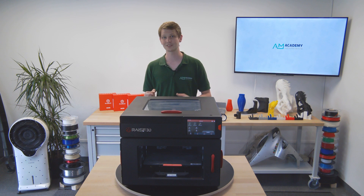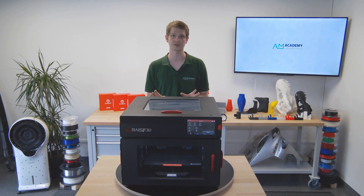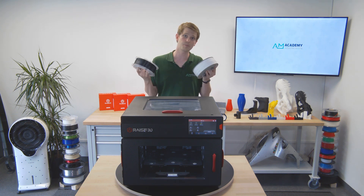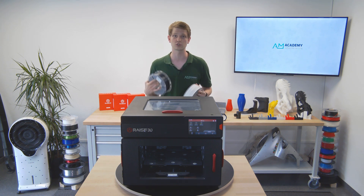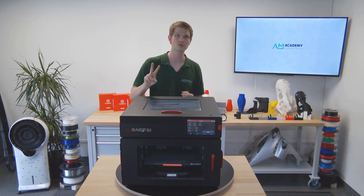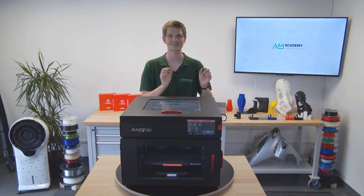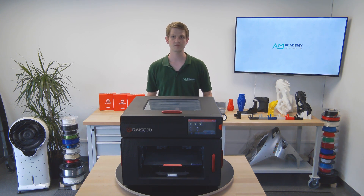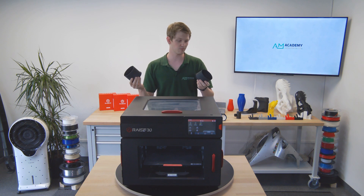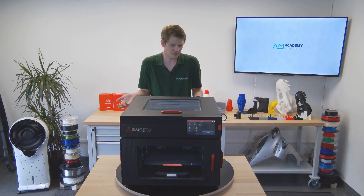Last but certainly not least, we get to the IDEX system. IDEX stands for Independent Dual Extrusion and allows for a few really neat tricks. The IDEX system can function like any other dual nozzle printer, using two different materials such as ABS and HIPS, or PLA and BVOH to build a model with support structures easily and painlessly. But due to the independent nature of the printhead's movement, IDEX printers have two additional modes of operation: mirror and duplication mode. In both of these, the prepared part is printed simultaneously by each printhead, meaning after the same amount of time you'd have two parts — either two identical ones in duplication mode, or a mirrored version in mirror mode. The productivity and speed boost this can provide is self-explanatory.